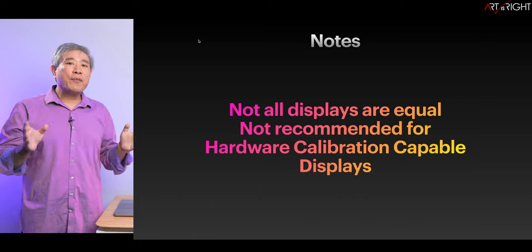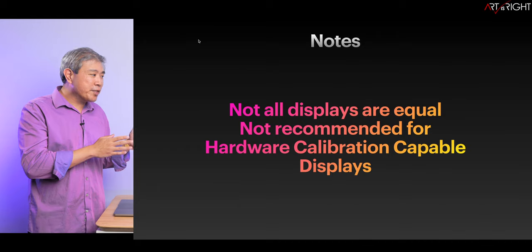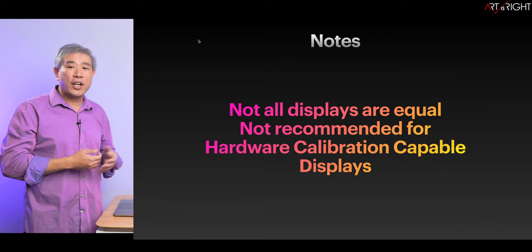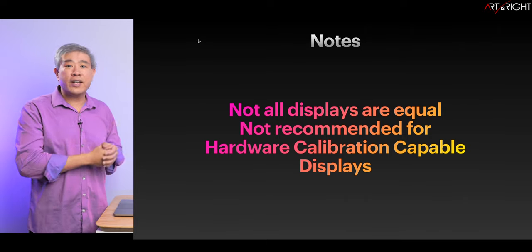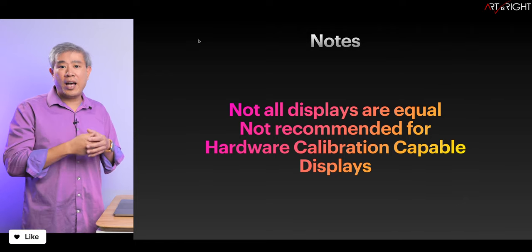We have to remember that not all displays are equal, so even though we can go in and profile the display, we may not get the result we are expecting or the most accurate result possible. If you have a more premium creative panel, you're going to get a much better result than a more entry-level general display on the market.